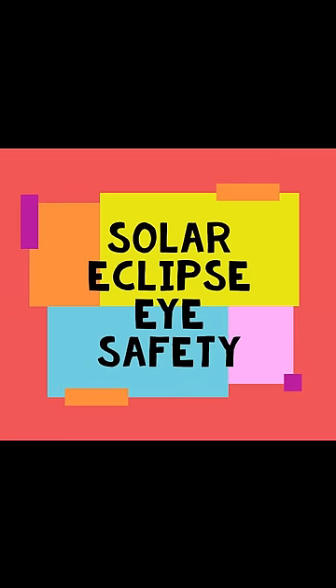A partial solar eclipse will occur on Tuesday, October 25th across Europe. A pinhole projector is a simple and safe way to watch a solar eclipse.